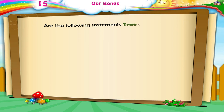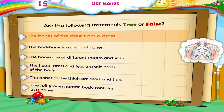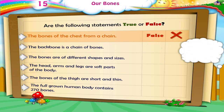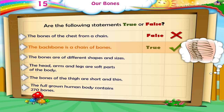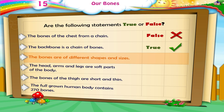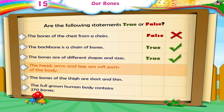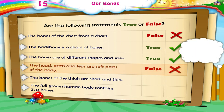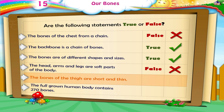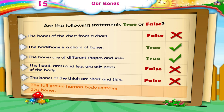Are the following statements true or false? The bones of the chest form a chain — False. The backbone is a chain of bones — True. The bones are of different shapes and sizes — True. The head, arms, and legs are soft parts of the body — False. The bones of the thigh are short and thin — False. The full-grown human body contains 270 bones — False.